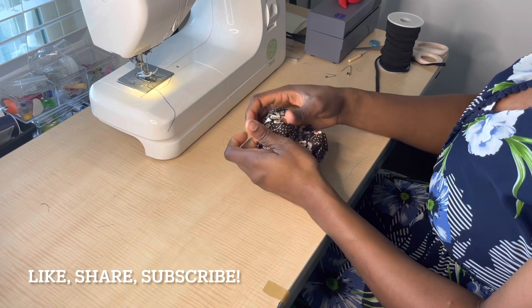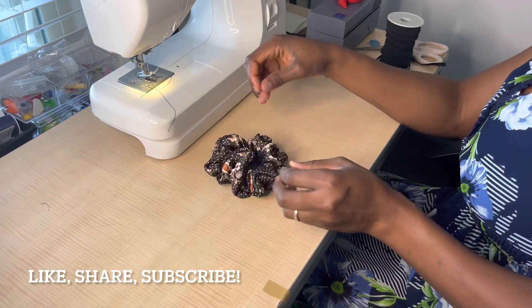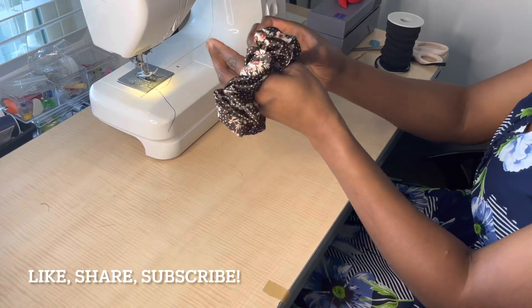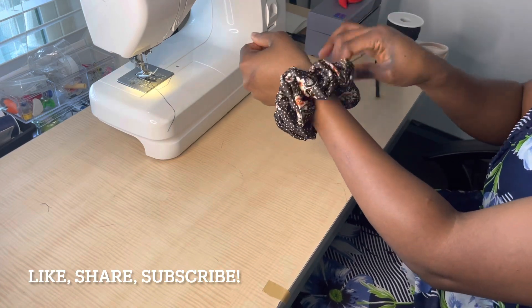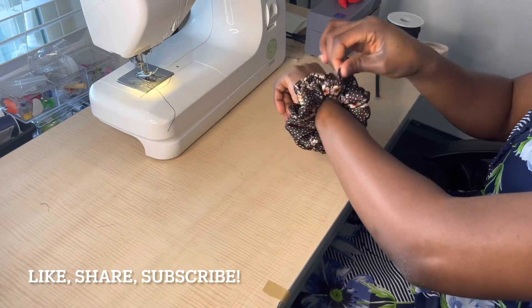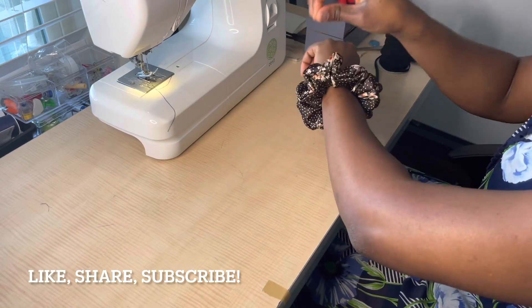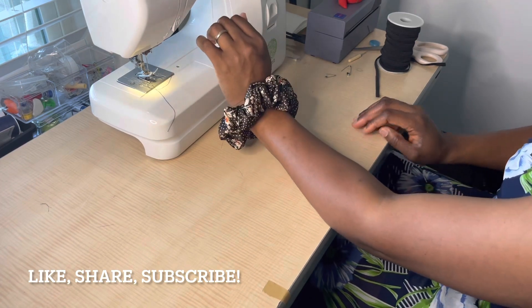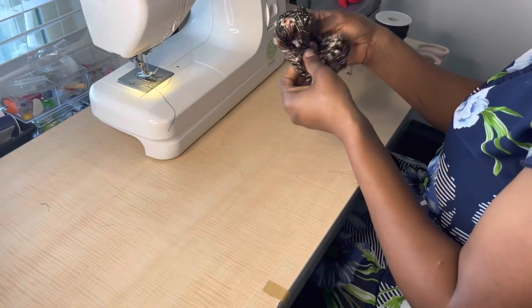I'm arranging the fluff of the scrunchie. At one point I thought I should have used 7 inches of elastic, but the moment I put it on my wrist I felt 8 inches worked best — there was no tension or pulling, and for scrunchies we don't want that. I put it on my wrist and arrange all the fluff — the fabric looks beautiful. A 60-inch length will be fuller, but you can also sell this size. If you're making it for yourself, enjoy it and look beautiful. If it's for business, go out there and make that money! Remember to like, share, and subscribe — thank you!